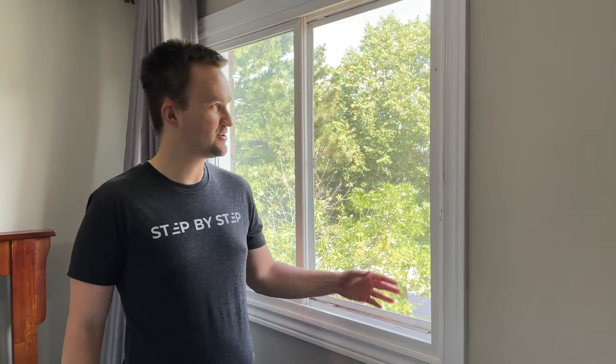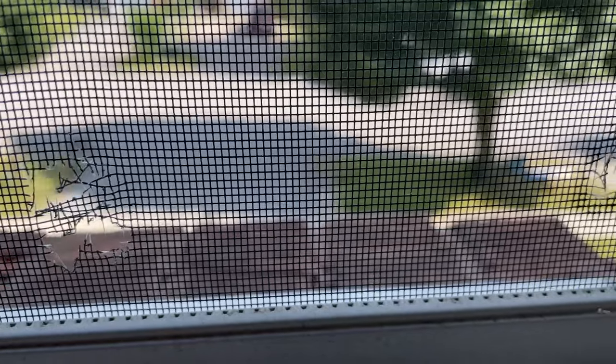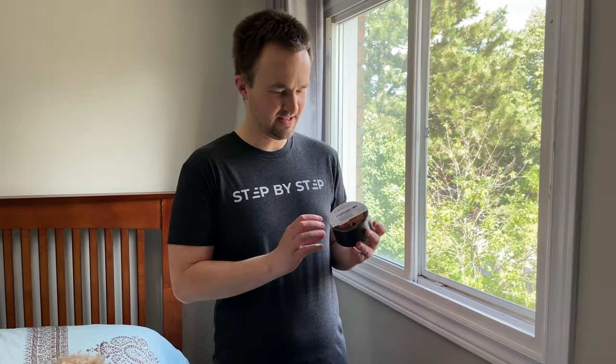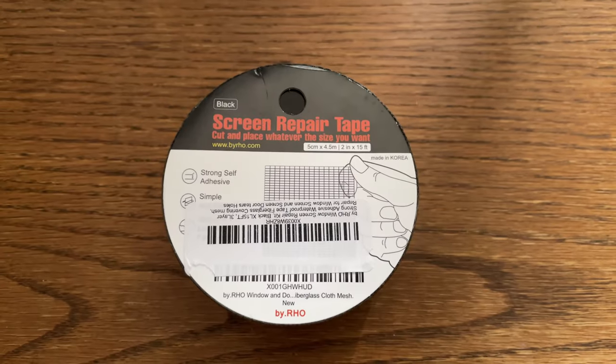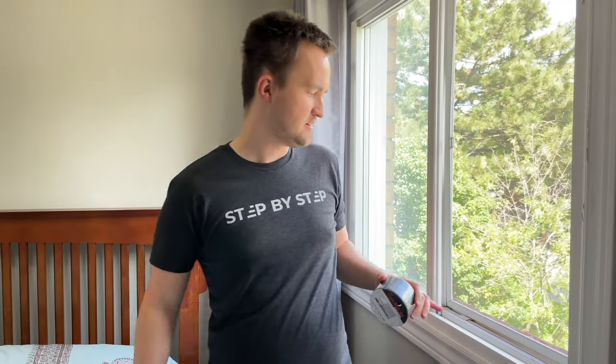Hello everybody. In today's video I want to show you how to repair your mosquito mesh. We have some holes here and we're going to be using this product — it's a screen repair tape — instead of basically buying the whole kit and repairing the whole mesh.